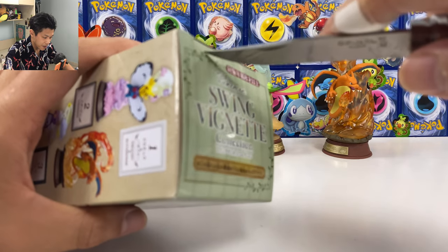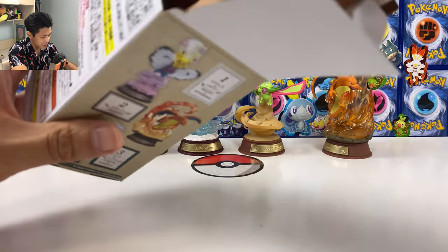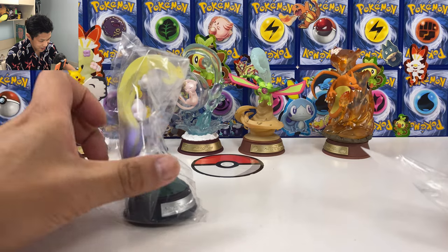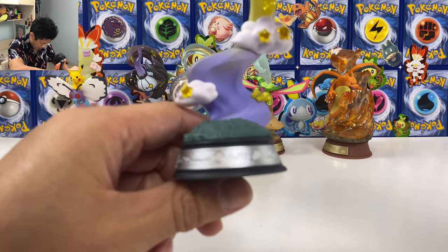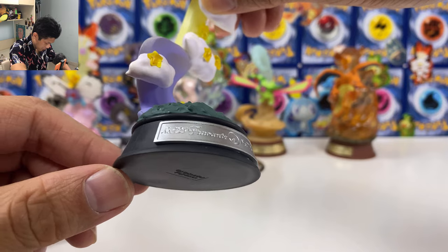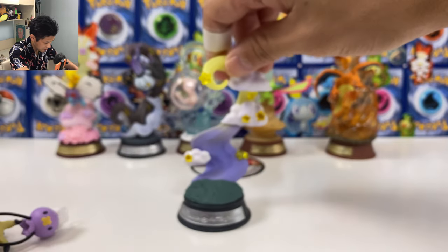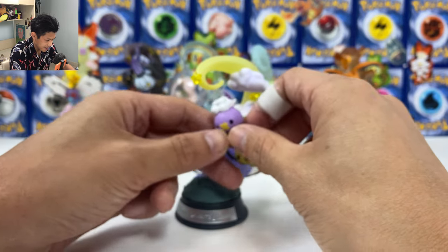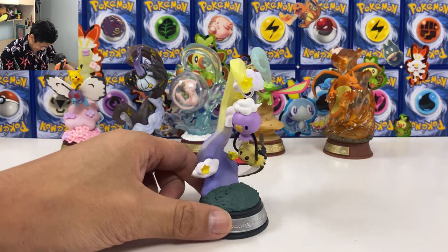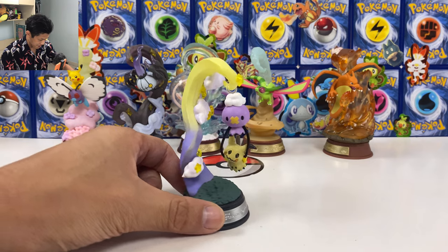I have them all! Final one — definitely going to be Mimikyu. Yes! We have them all. We have one complete case! The base is insane. This time the base is in silver and black. We have number 425 Drifloon, and number 778 Mimikyu. 778 — that's insane. You just hang it onto the base like that. Oh, Mimikyu is flying! This is insane. I love this. This and the Pikachu are the best ones overall.